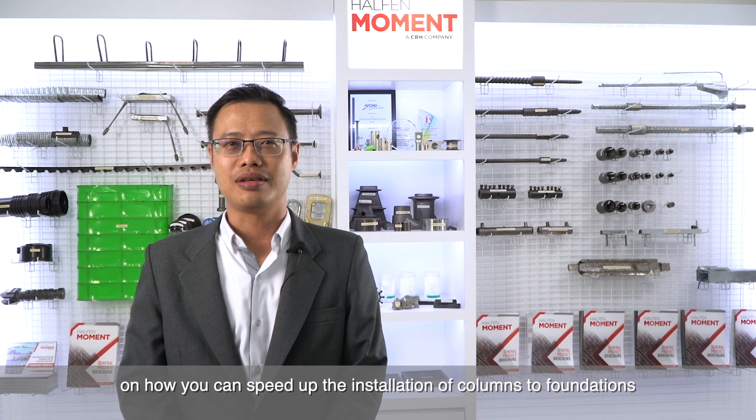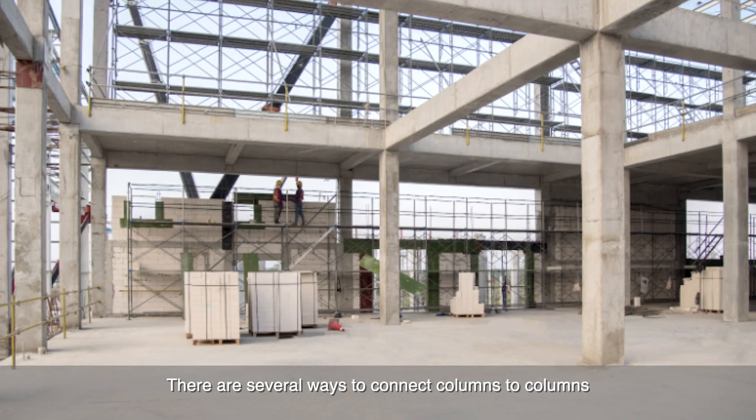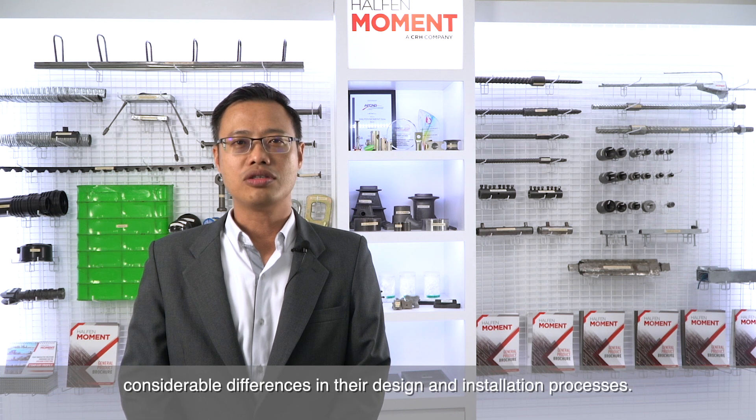Hello, I'm Casey from Halford Moment with some helpful tips on how you can speed up the installation of columns to foundations or column-to-column connections using a pre-cast shoe. There are several ways to connect columns to columns or columns to foundations, and all of them work, but there are considerable differences in their design and installation processes.